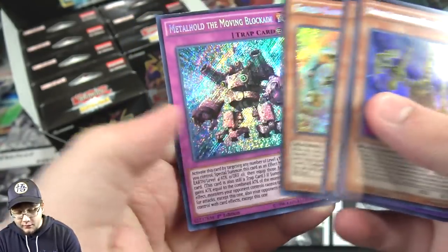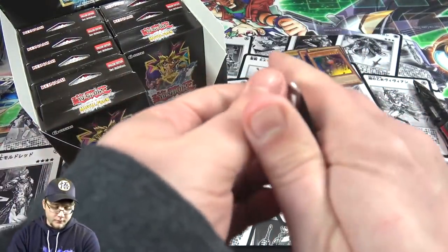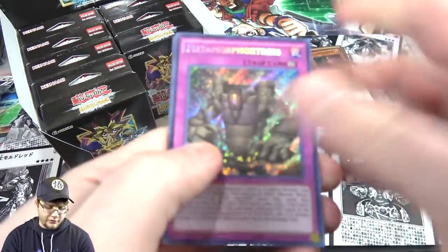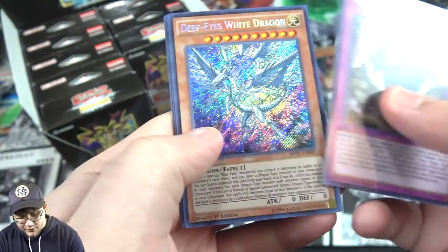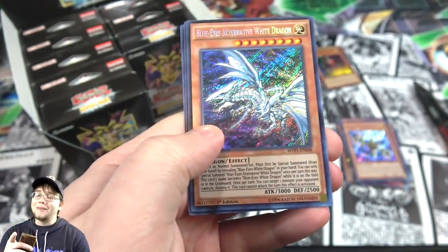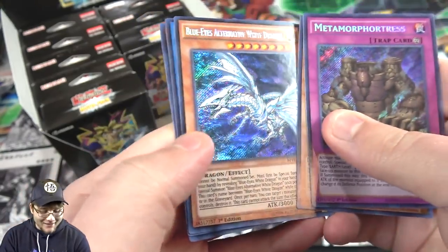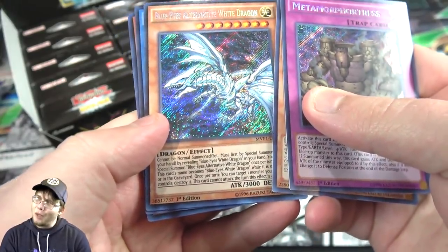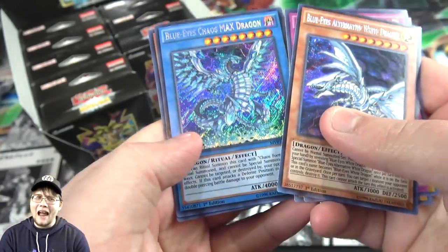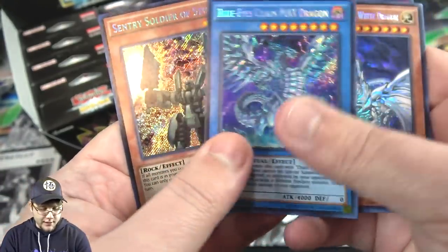We also have Buster Gundil, and then Neo Blue Eyes Ultimate Dragon — that one is really cool looking as a Secret Rare. Then a Vulcan, Gold Gadget, and Metal Hold the Moving Blockade. I kind of noticed that Dark Magician Girl is kind of tougher to get from this set — it's like one of the shorter printed cards. Next up we have Metal War Fortress, Deep Eyes White Dragon — there's one of our Blue Eyes cards. I was hoping Alternative is next — and there we go, that is awesome! I think I have my playset now. And then Chaos Max — that's another one I think I only need one more of to get a playset. Those two seem to always be together in this set.